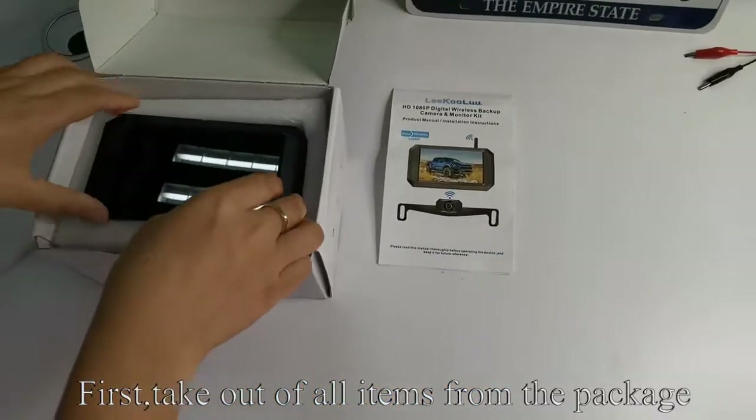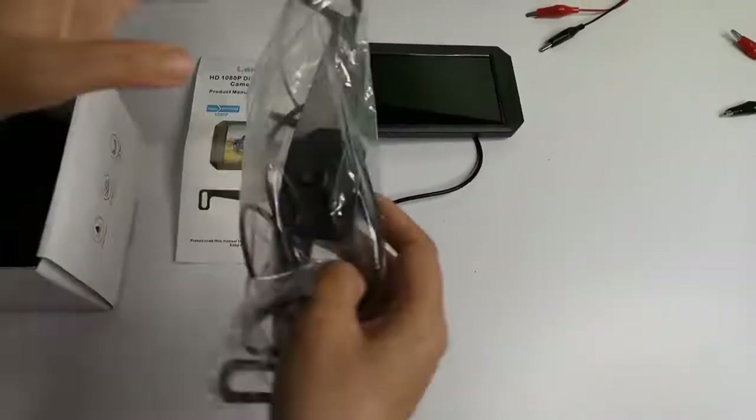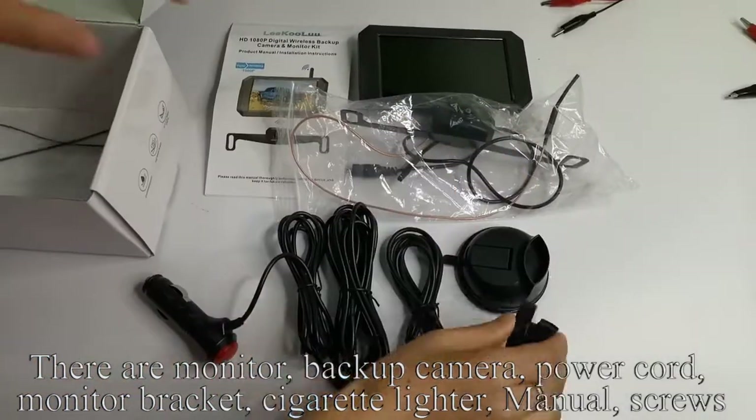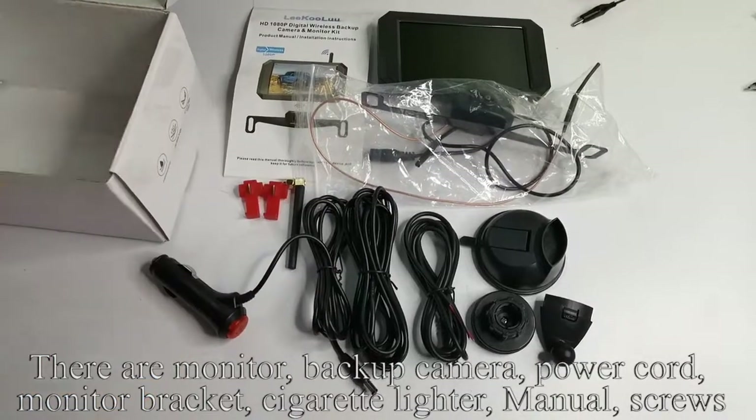First, take out all items from the package. There are: monitor, backup camera, power cord, monitor bracket, cigarette lighter, manual, and screws.